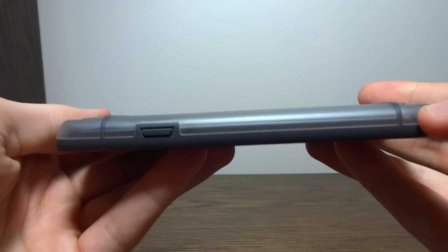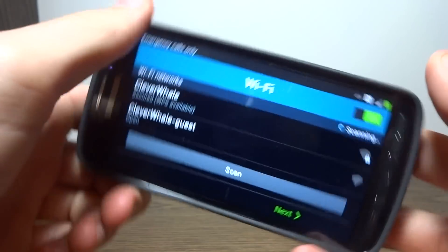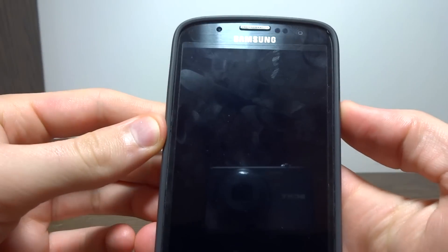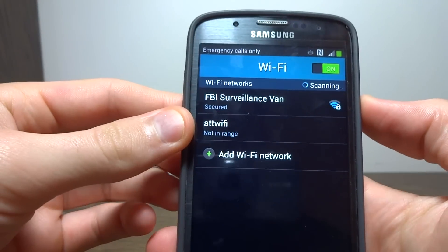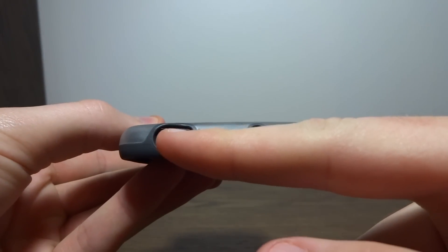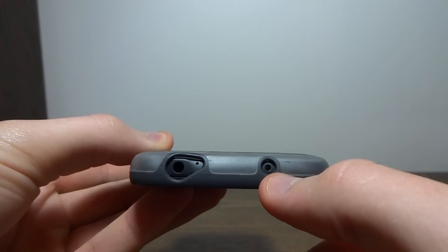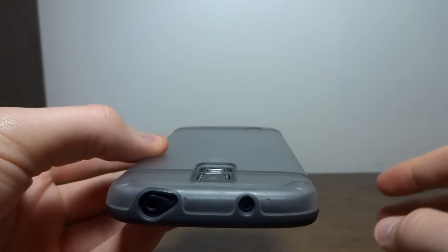On the other side, we have the power button covering. Just like the volume rocker, very clicky. On the top, we have a cutout for the headphone jack and the secondary mic. And there's also a cutout for the IR blaster so you can control your TV.